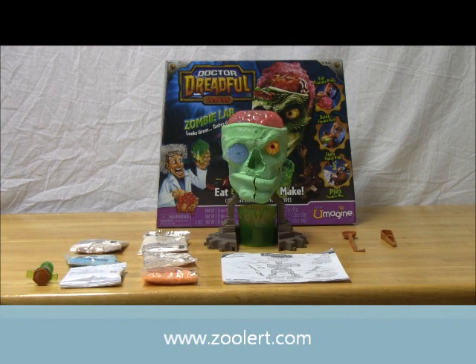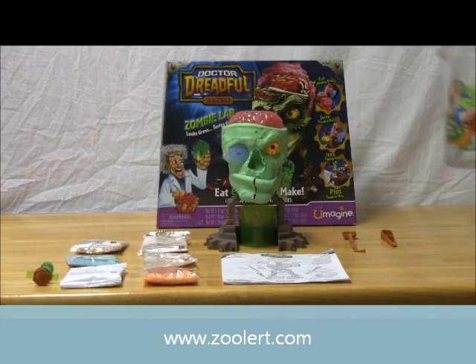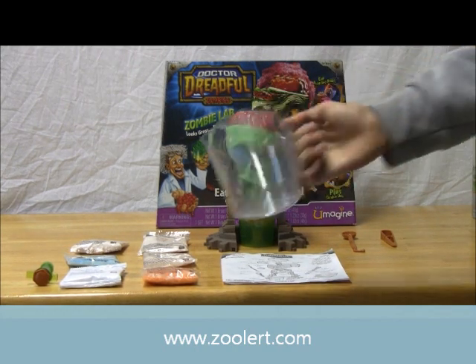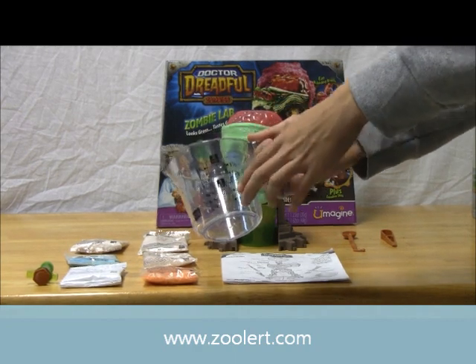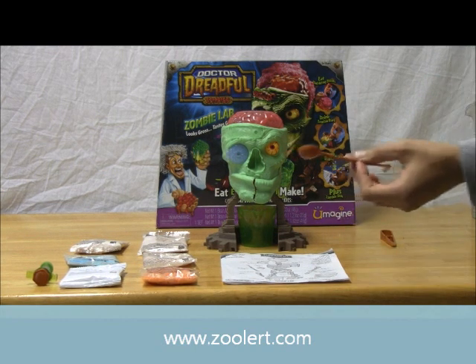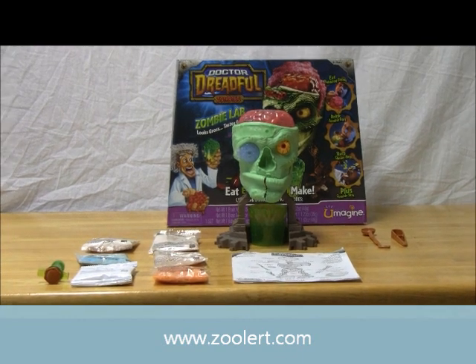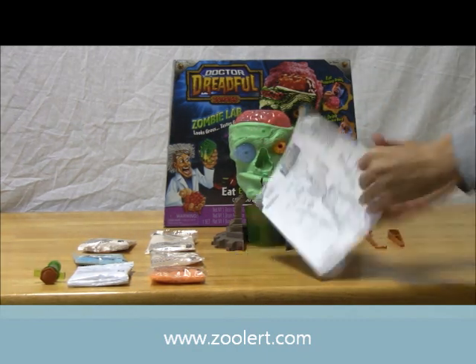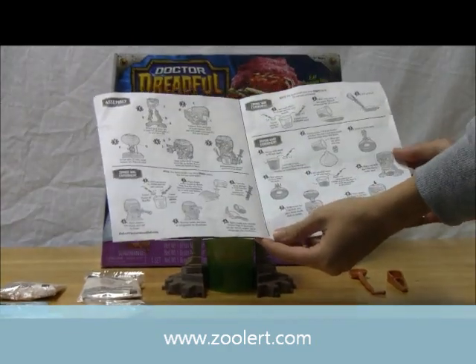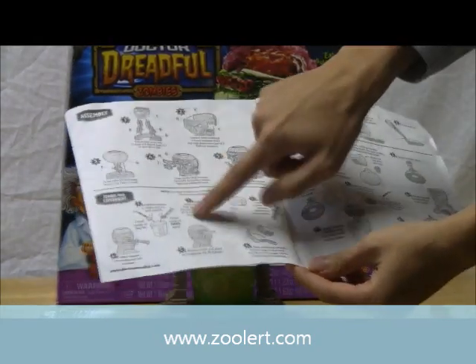Right now I have my Dr. Dreadful's Zombie Lab set up. You can see I have drinkable water like Poland Spring, and I just washed my cup — it has measurements so I can use a certain amount of water. I washed everything before, and just make sure everything's clean before you use it. First, I want to demonstrate how to make the bugs. Open up your instruction manual and find the Zombie Bug Experiment step.